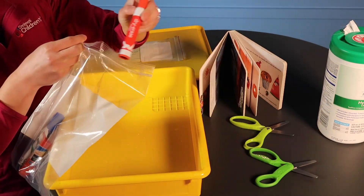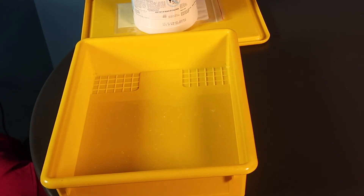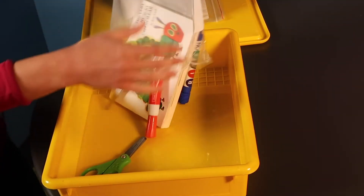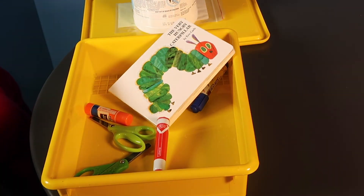Once air dried, these clean materials can go into a new, clean bag. When all materials are clean and air dried, they can be left out on the table or placed back into the clean bin.